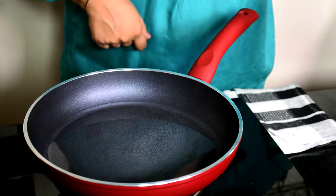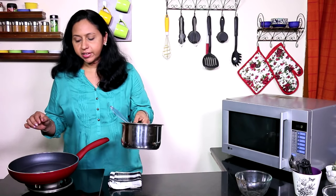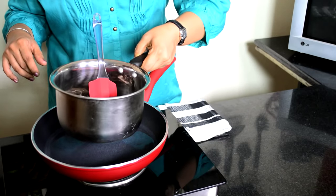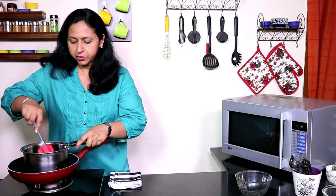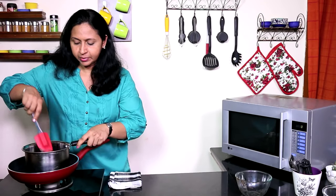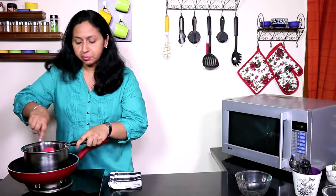Now the water is barely simmering, and I need to gently lower this saucepan into the water, being careful that the water doesn't splash into the chocolate. This saucepan needs to sit in the water, not over the water. Now you need to constantly stir this — when you stir the chocolate, you are mixing the warmest pieces with the other pieces so that they also start melting.